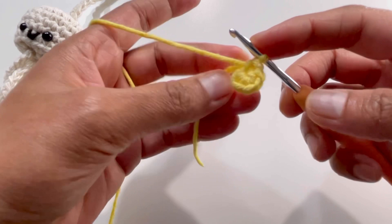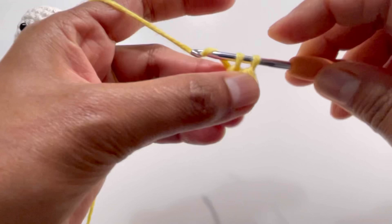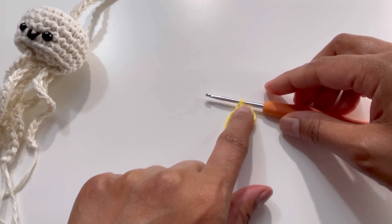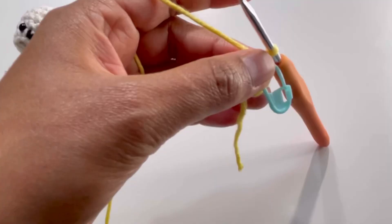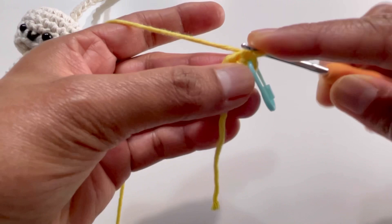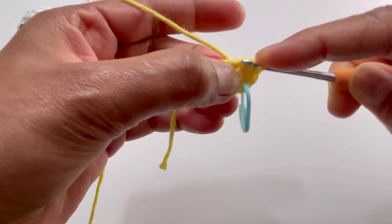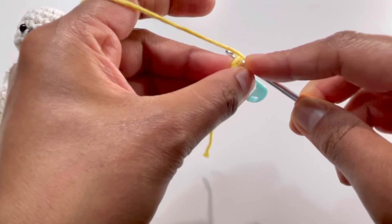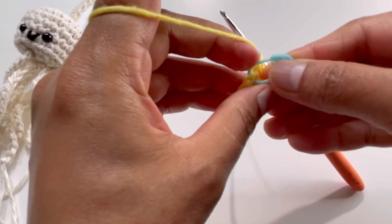Pull up the loose end and tighten the circle. Insert your hook into the first stitch and make a single crochet to begin round two. Place a stitch marker on the first stitch of every round. For round two, make two single crochets into each stitch from the previous round. By the end of round two you'll have 12 single crochets.